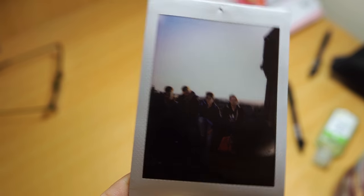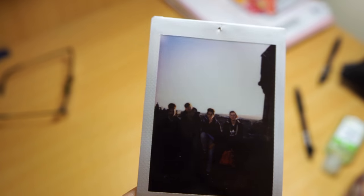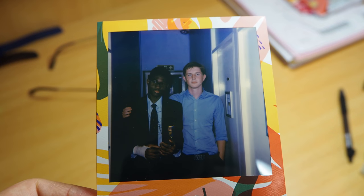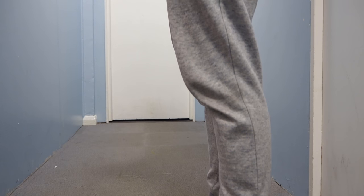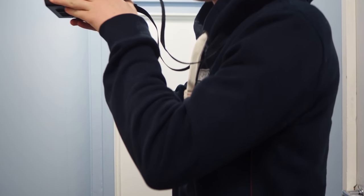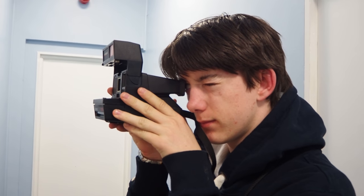Second, the colour on an Instax Mini film is colder and a bit brighter than Polaroid's. To sum up, the Instax Mini looks a bit more modern, whereas the Polaroid ones are a bit warmer and softer, which looks more retro. Some people prefer Instax because it has a faster development time of about a few minutes, however on the Polaroid it's more than 10 minutes, but we prefer the Polaroid because it has better colour saturation.